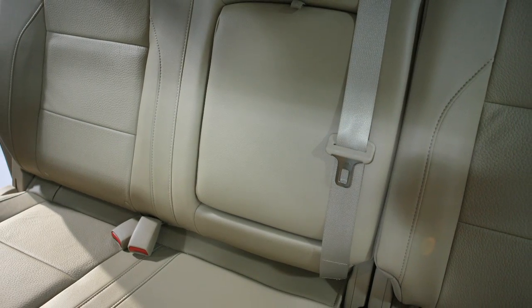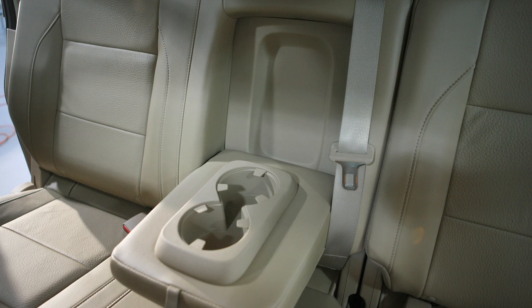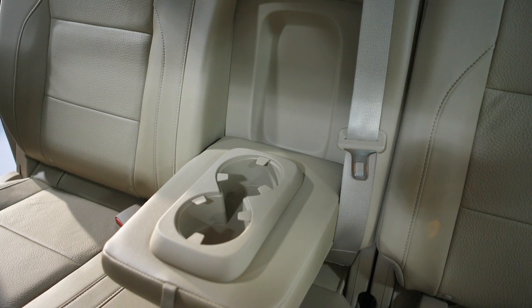If so equipped, back seat passengers will find two additional cupholders in the armrest. Fold the armrest down to access.